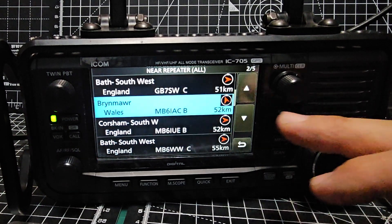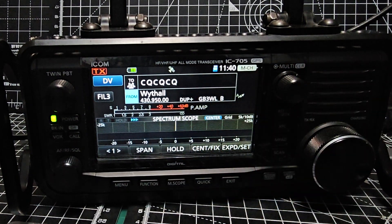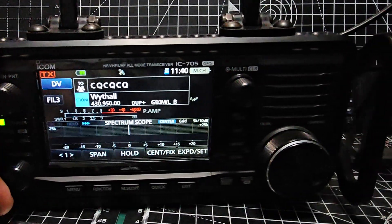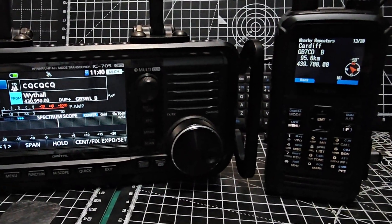You can see we've got different ones there — MB6 — and there's GB3 which is analog. It puts it there and you go CQCQ. So just to test that again with the D75.